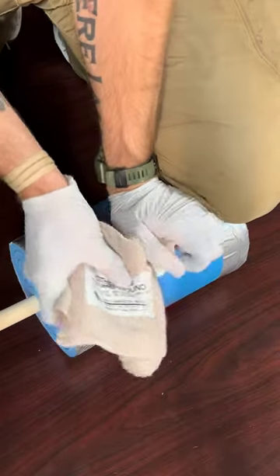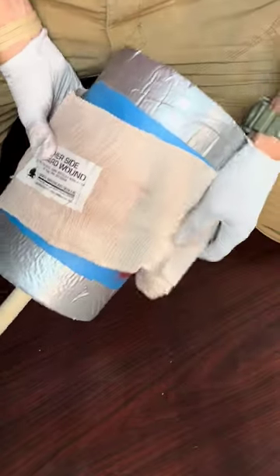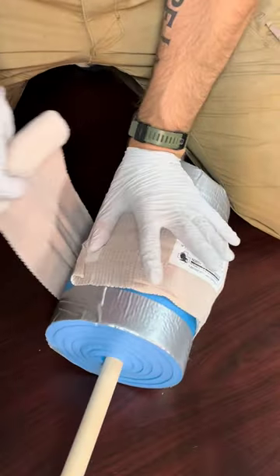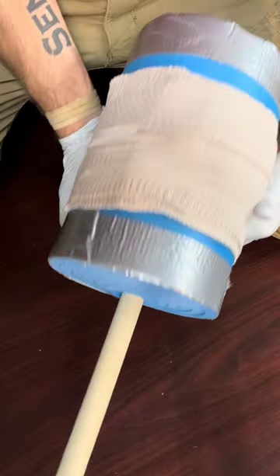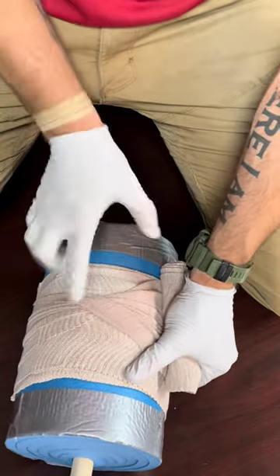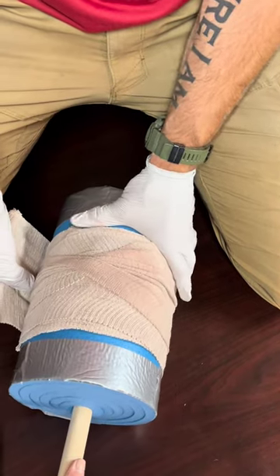Take your trauma bandage with the gauze pad facing down, put it over top of your gauze that's packed in the wound, then wrap it around. The first wrap applies friction and holds the entire system in place. On the second wrap, you're going to pull tight and twist with the twisted section going right over the gauze, applying more pressure.